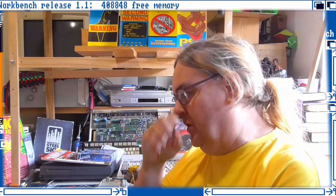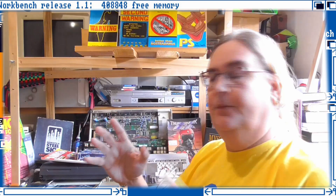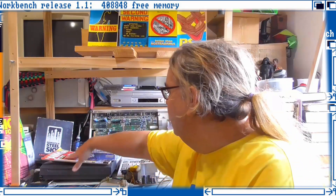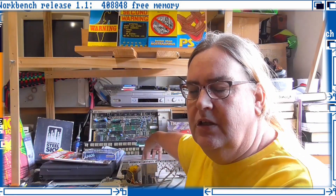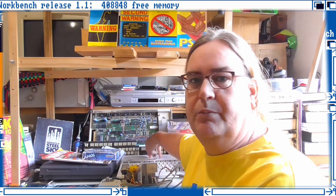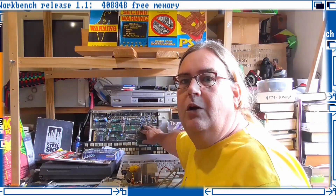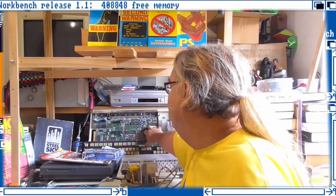This is a series where we're going to explore all the possibilities, and also during that we'll be fixing up the CD32, finishing up the 600 — it just needs a bit of repair, the 1 meg upgrade isn't working. Sort that out and this 500 will be completely rebuilt and restored back to normality.